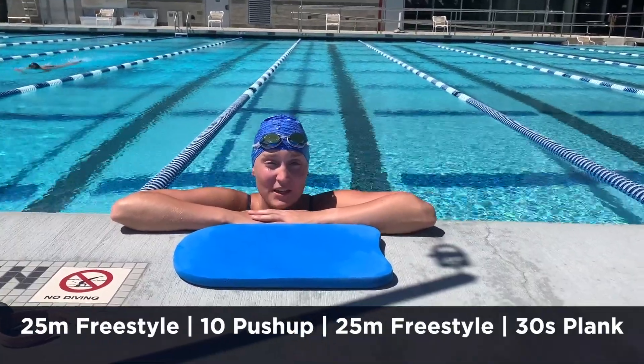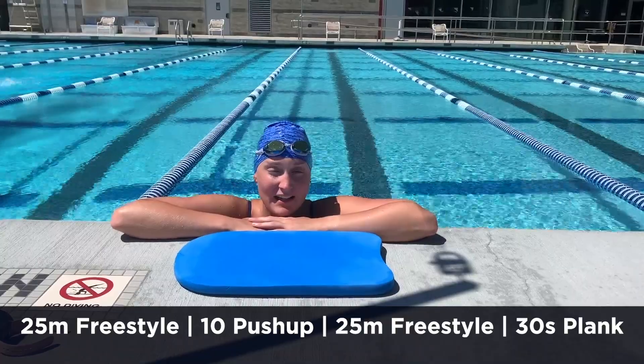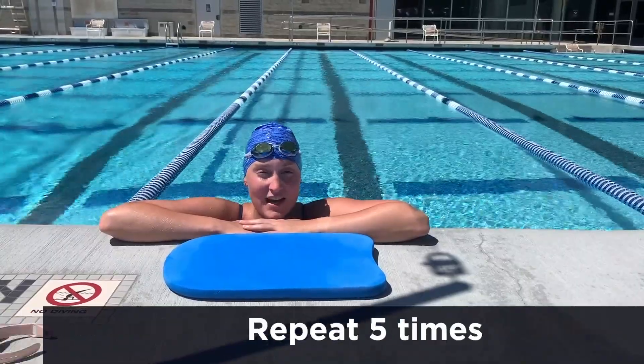For this workout we're going to be swimming 25 meters, getting out of the pool and doing 10 push-ups, then jumping back in and swimming another 25 meters to the other side, getting out and doing a 30-second plank. Do this five times.